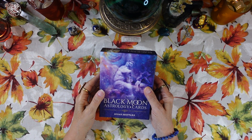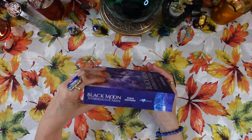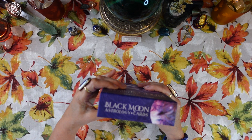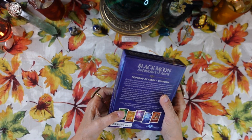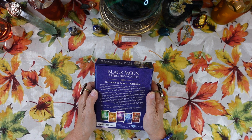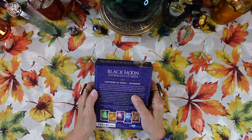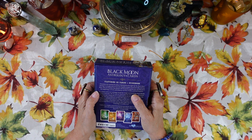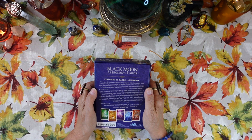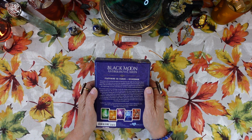This is a pretty big box — a good size box — though the deck itself isn't that big. This is what the side looks like; it's published by Blue Angel. On the back it says: featuring 52 cards and a guidebook, drawing on the ancient discipline of interpreting the night sky, the Black Moon Astrology Cards give you access to the tangible wisdom contained in the heavens above. The movements of the planets, the luminaries, and the stars are reflected in the happenings on earth and influence our lives, bodies, souls, and destinies. This is $25.95 in the US and was printed in 2021.